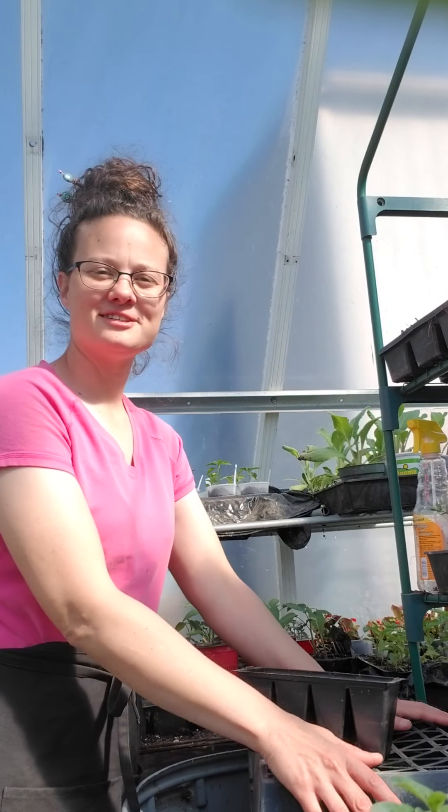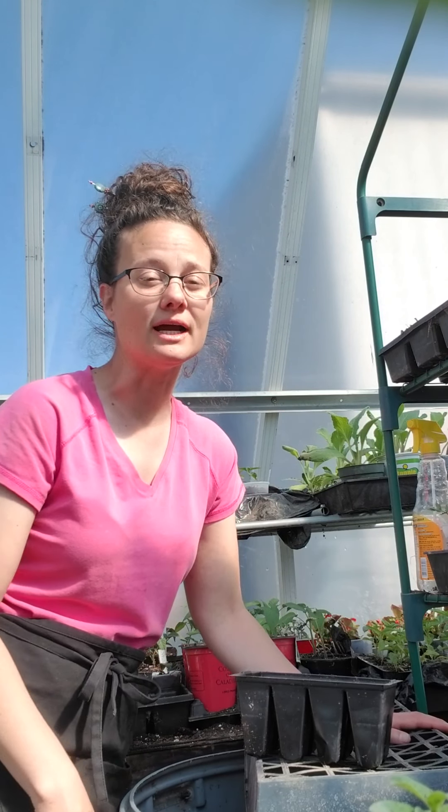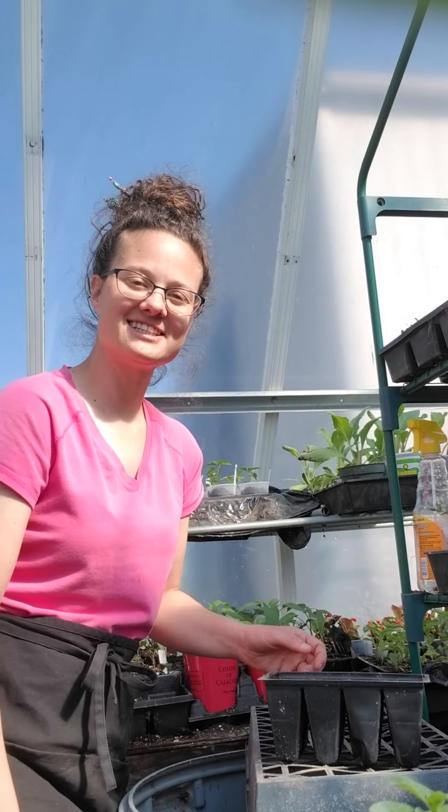Welcome to the greenhouse. I'm going to show you how to plant stevia. Stevia is a very sweet herb — it's a substitute for sugar. You can't use it for everything, but you can certainly use it in drinks, which is what I mainly use it for. You can also use it for other sugar substitutions. Let's get started.